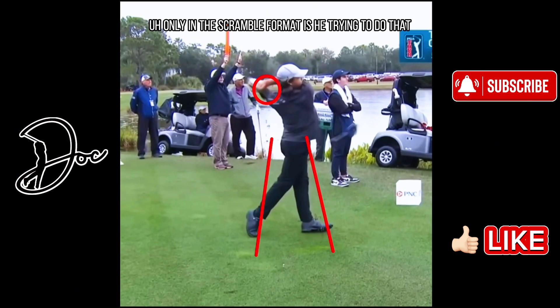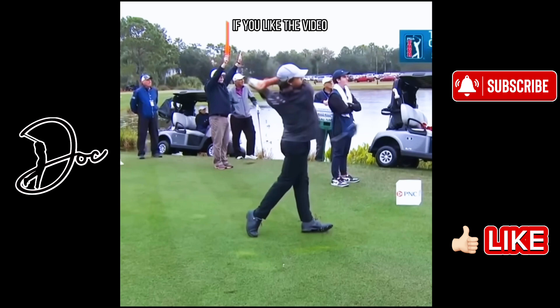That's going to do it for the updated Charlie Woods golf swing. Again, if you liked the video, be sure to drop a like. Be sure to comment whose swing I should do next. Drop a subscribe as well — I really appreciate it, it helps me out a ton. We're on a quest to 10,000 subscribers, we're getting close. I appreciate every single one of you. Thanks for watching, we'll see you on the next one.